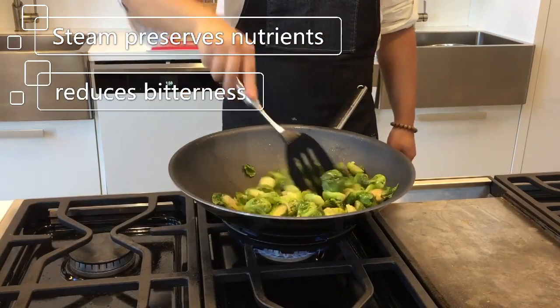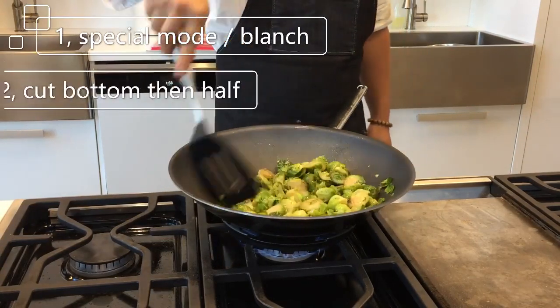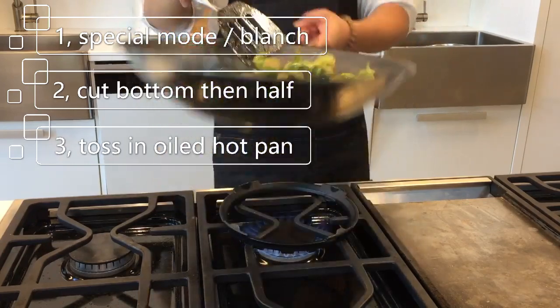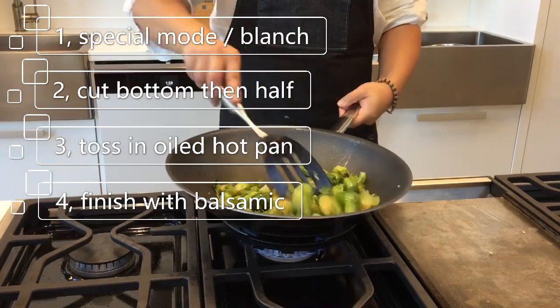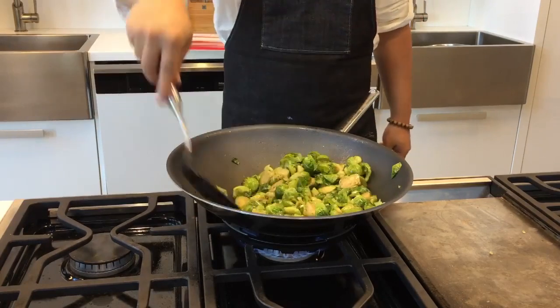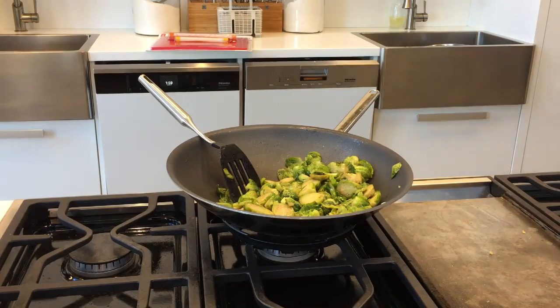All we have to do is blanch the Brussels sprouts, then remove the bottom and cut them in half to create more surface area for frying. After that, put them into a preheated pan with some olive oil and toss them for a couple of minutes, finishing with a little bit of balsamic reduction — or if you're lazy like me, use some balsamic vinegar, salt, and honey. If you let the Brussels sprouts char just a little bit under this method, you will have an absolutely delicious side dish for turkey or chicken.